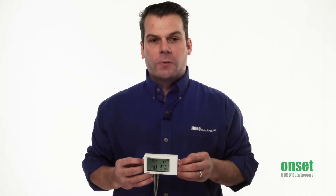This logger is jam-packed with features. Priced at under $150, the UX120 gives you flexibility to connect a wide variety of sensors to it.